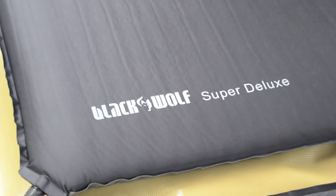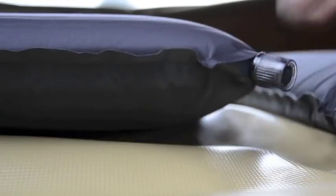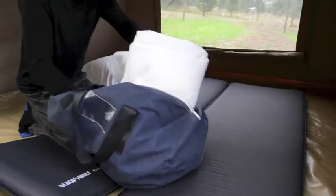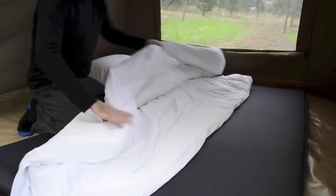The Black Wolf Super Deluxe is such a great thickness it feels like a regular mattress, yet it packs so compactly for travel. Well-packed bedding is ready to go straight from the bag, making it quick and easy if you're on the road every day.